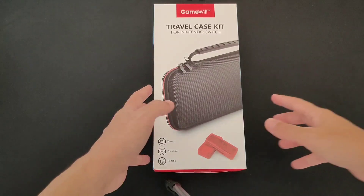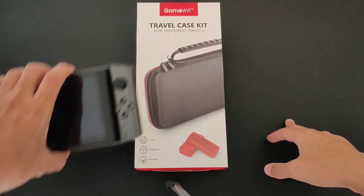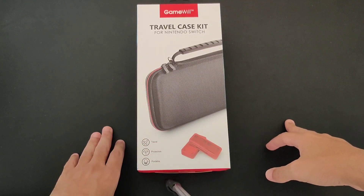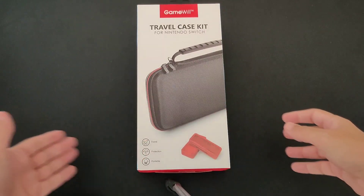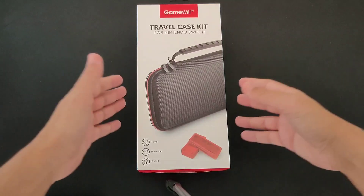Hey everybody, how you doing today? I finally have a case for the GPD Win 3. This case is basically for the Switch, and from what I know, GPD told us that the Switch case is gonna fit the Win 3 — and we're gonna see now.